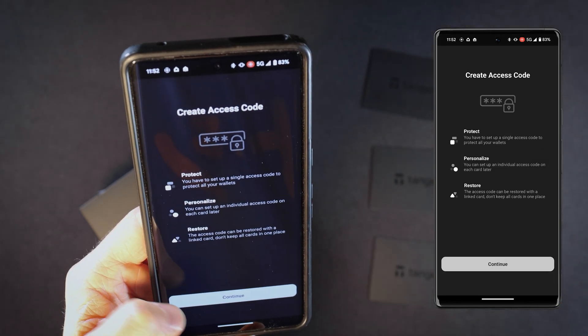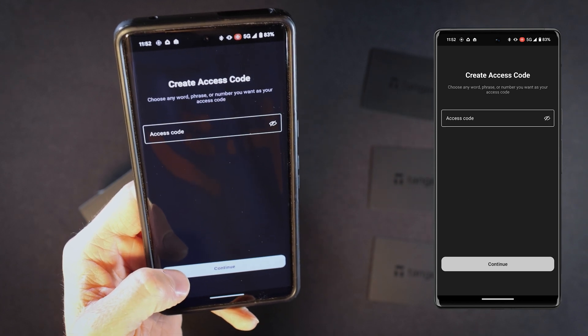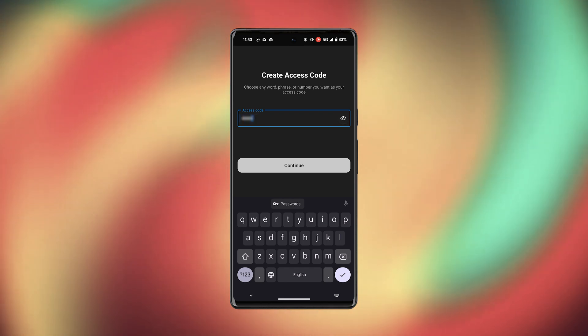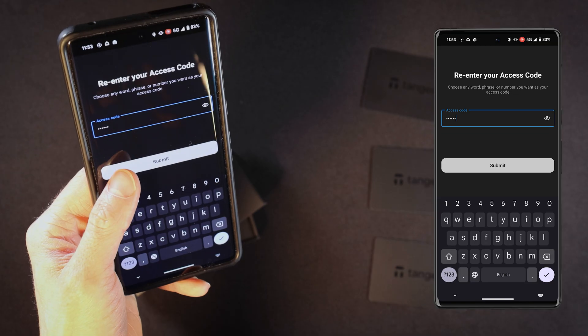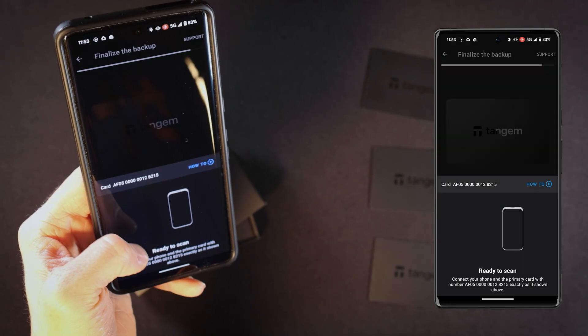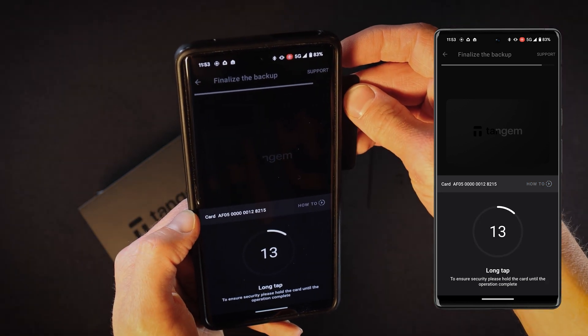Moving on, set up your access code or PIN code — ensure that only you can see it. Enter your code, click continue, re-enter your code and click submit. To complete the backup process, scan your primary card again. Click 'Scan Your Primary Card', then tap and hold your card until the process is complete.